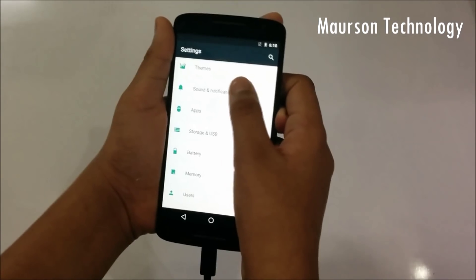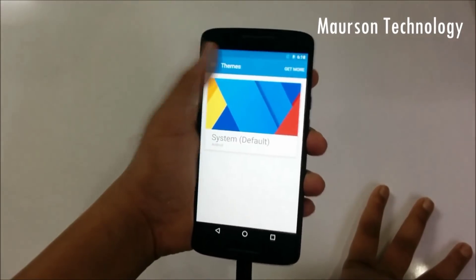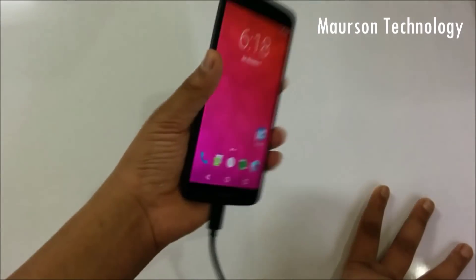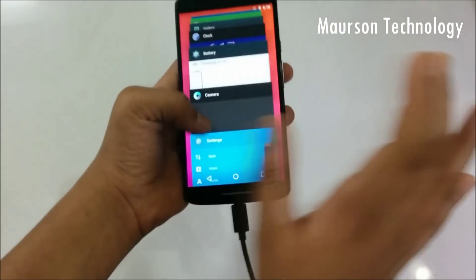Then you have Sound and Themes, which has the CyanogenMod 13 theme engine. I'm pretty happy that it is working. You have a big advantage being able to use themes, and otherwise you can also get a Marshmallow experience if you don't like the stock look.